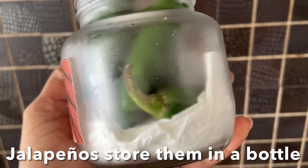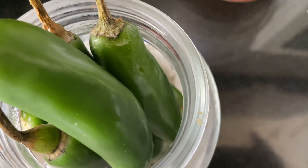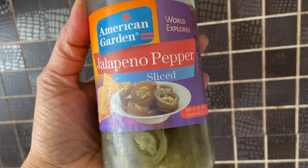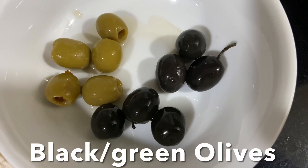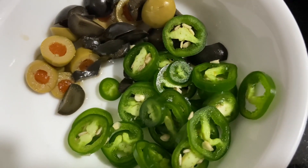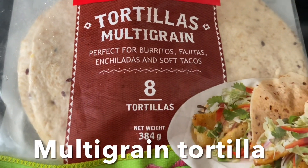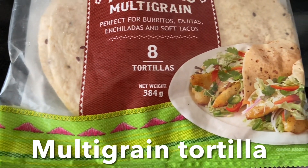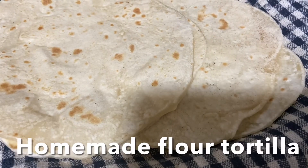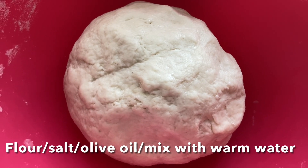Here I have fresh jalapeño chilies — I buy them, wash them, and store in a glass bottle like this; they stay fresh for a month. Otherwise you can use ready-made jalapeño peppers. I also have green and black olives which I'm going to slice. This is a ready-made multigrain tortilla wrap — you get eight pieces in a small size, or about ten pieces per pack.